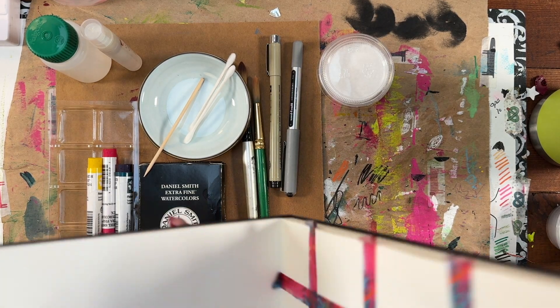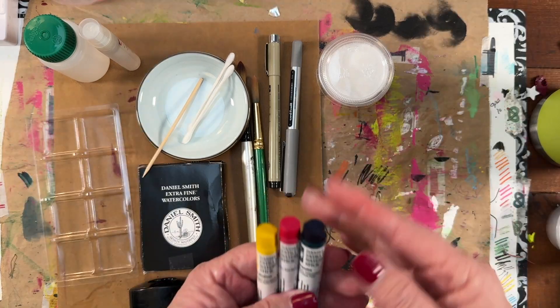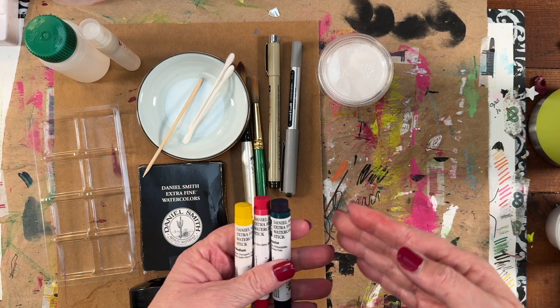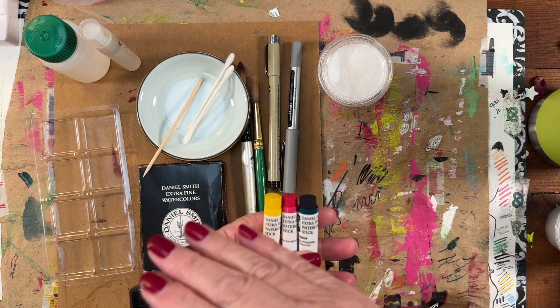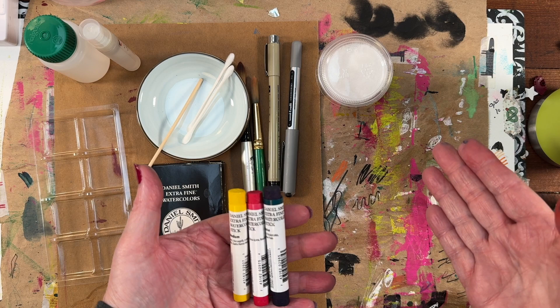Good morning art journaler. This is Stacey. Today we have some Daniel Smith watercolor sticks. I have these three — I've never used these before. They're highly pigmented and we're going to try a few different ways. First I'm going to swatch and then we're going to make some art with them and I'm just going to show you the process.